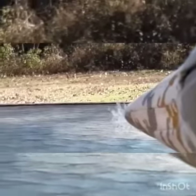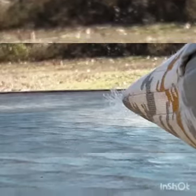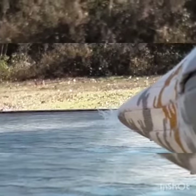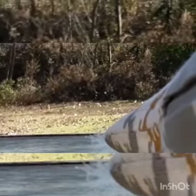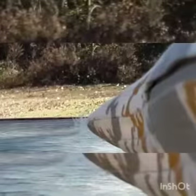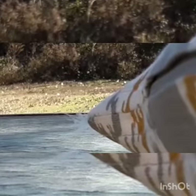Oh, camera fell. Hopefully it doesn't fall again. Kinda blurry isn't it? I don't know if you can see it. It's moving a little bit right there.